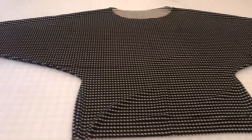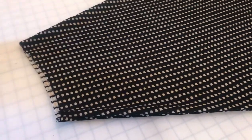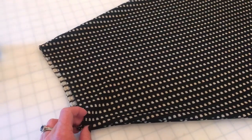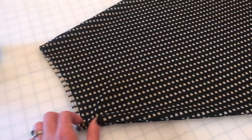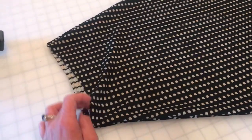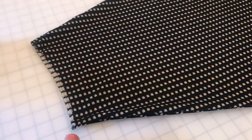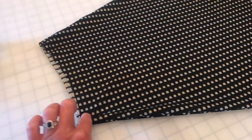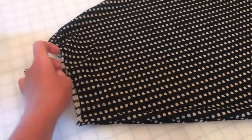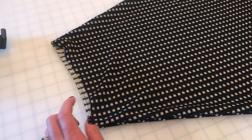Now that our seams are sewn, turn it right side out and your sweater should look like this. We're going to focus on the part that trips people up. If you're trying to construct this pattern like a typical knit pattern with cuffs or bands, note that this edge of the arm must be gathered. I've already gotten a few emails about how the cuffs aren't wide enough to stretch that far — but you're not supposed to stretch them that far. You need to gather this whole edge right here.